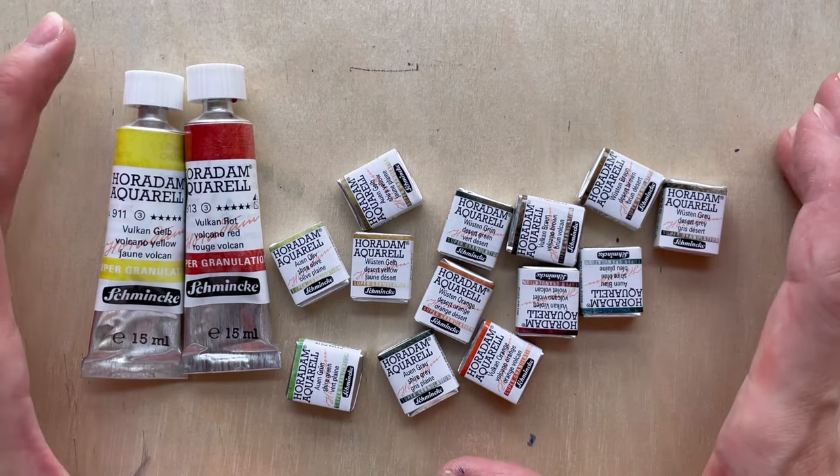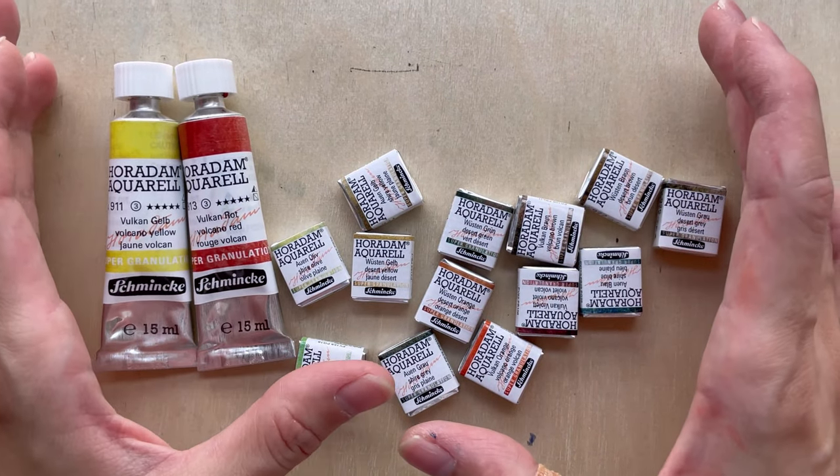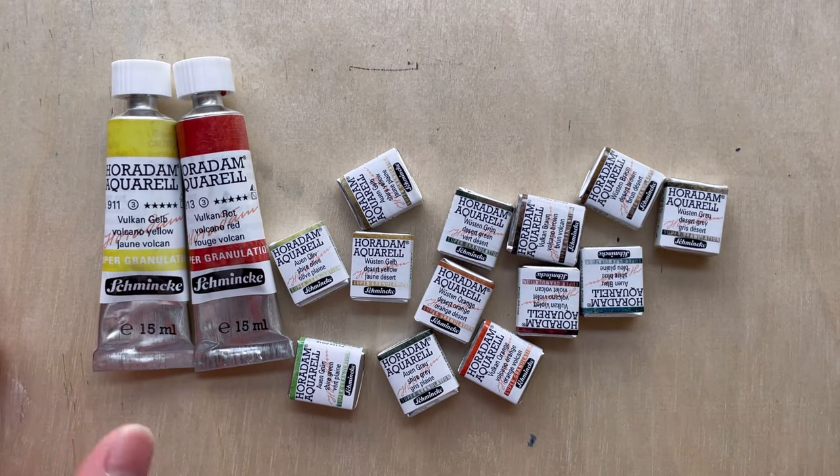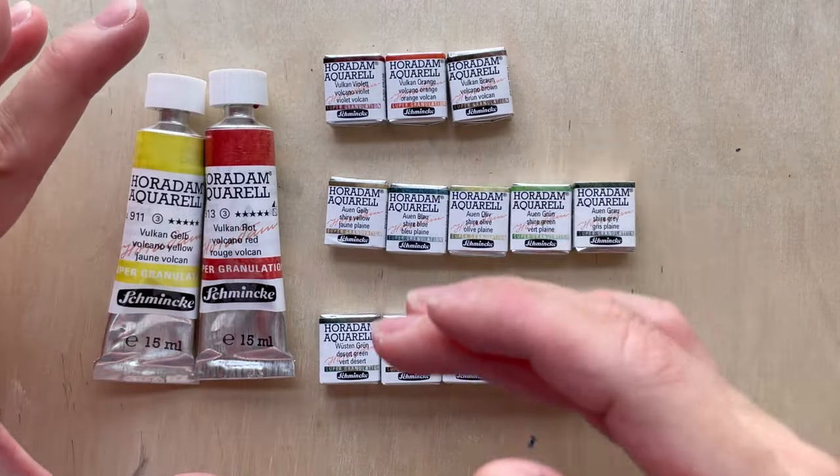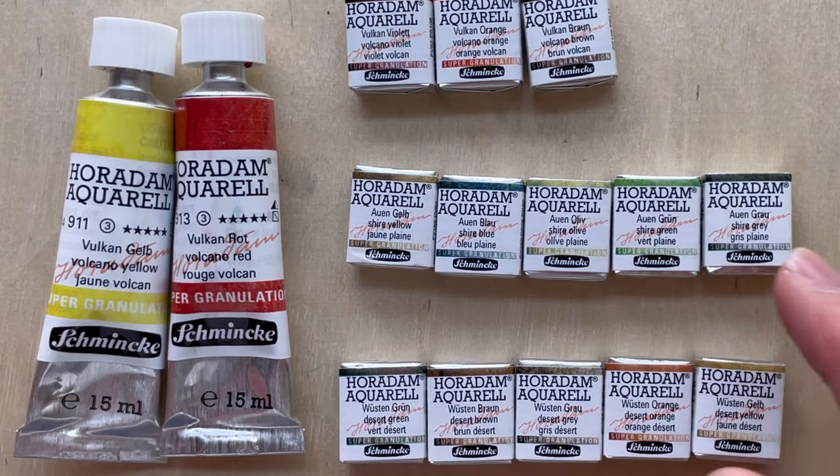Hi everybody, welcome to another new video. Schmincke has done it again, and this time they have close to 15 colours. The three series are Volcano, Shire, and Desert colours.